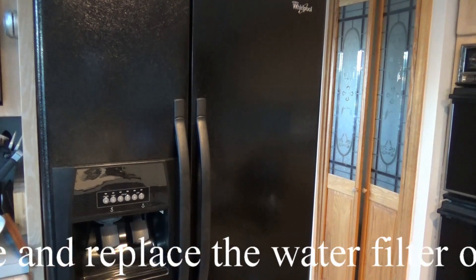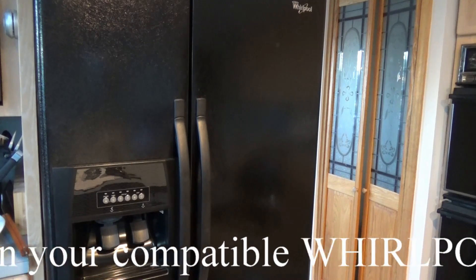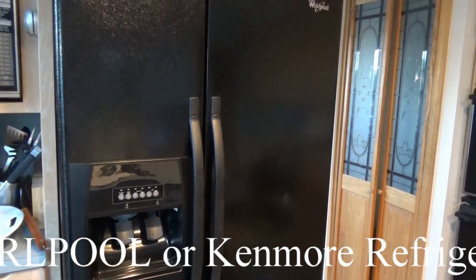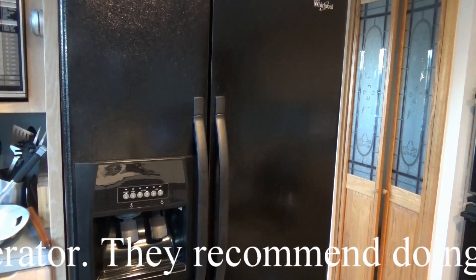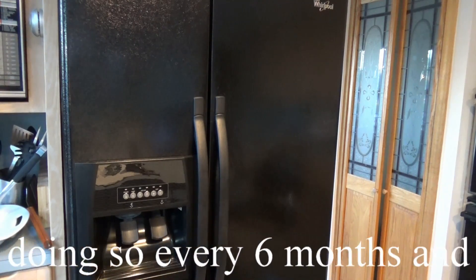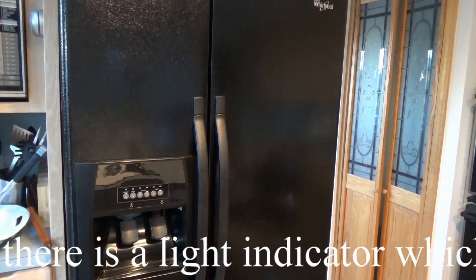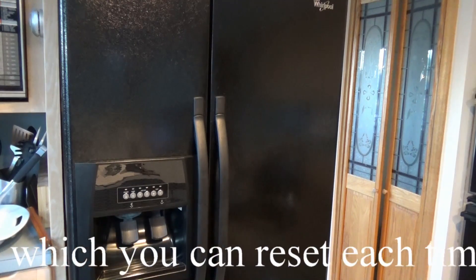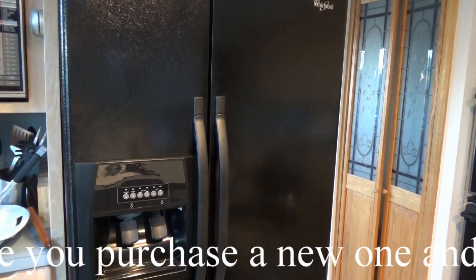Now the water filter is important, obviously, because it filters your water that's coming from your sink and going into your refrigerator, which is then coming out of your dispenser. Now there are all these different brands of water filters you can buy — they can get expensive. Some of these are replacements for the standard one that comes with it, but these filters fit a number of different serial numbers on the Whirlpool refrigerator.